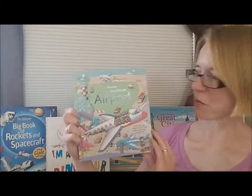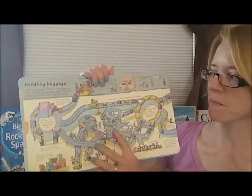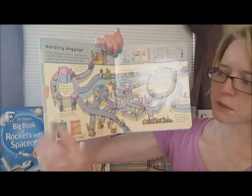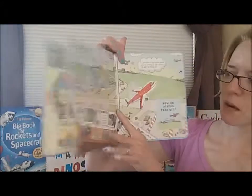Moving on up, about age five and up is the Look Inside series. This is Look Inside Airport — lots of flaps in these books, lots to look at. This is one of the simpler books in the series.